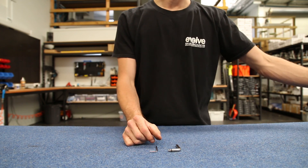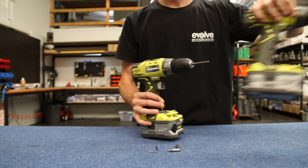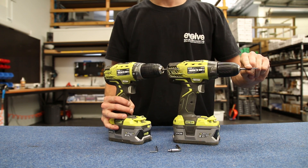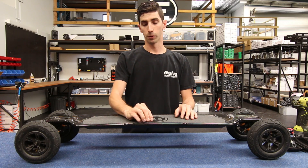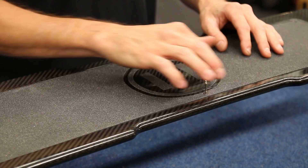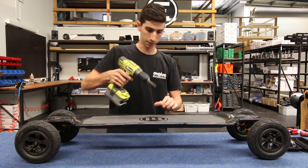Alternatively you can use a drill with a one-eighth bit if you have a bamboo, or a drill with a two and a half mil allen key bit if you have the carbon. You'll need the small allen key from your Toolkit — this will undo the screws on the top of the deck. For this exercise we're going to be using the drill just to speed things up a little bit.